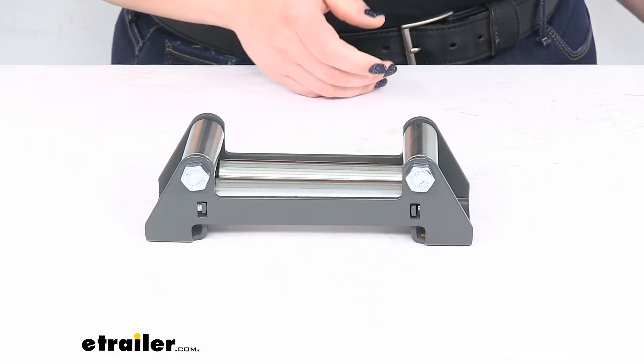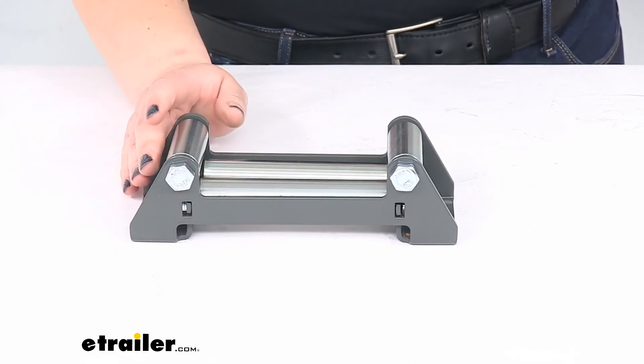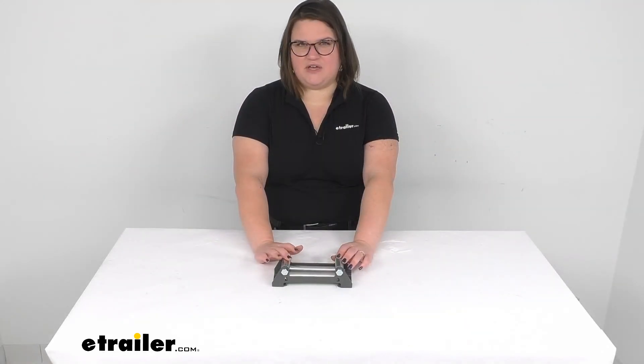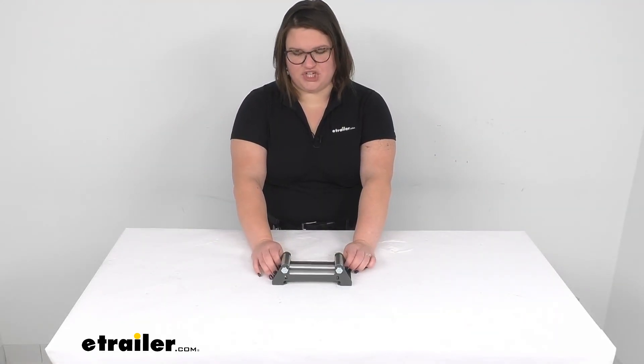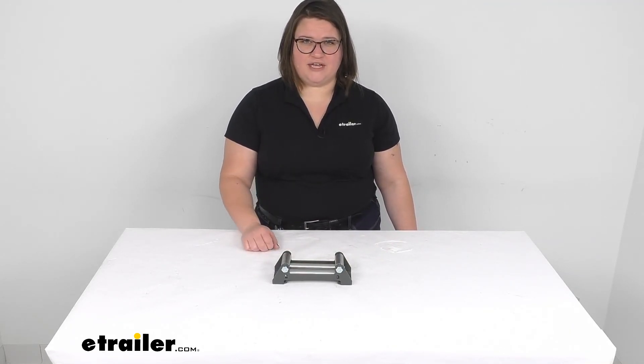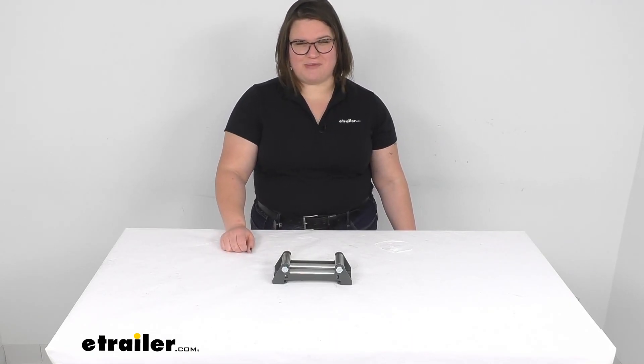This does have a 1-year limited warranty, and that's about all there is to it for our look at the replacement roller fairlead for your Bulldog ATV or UTV winch. I hope this video has been helpful in deciding if this is going to be the right fairlead for you. If not, we do have other replacement parts here at eTrailer.com, along with a lot of other replacements for your Bulldog UTV winch, so check them out.